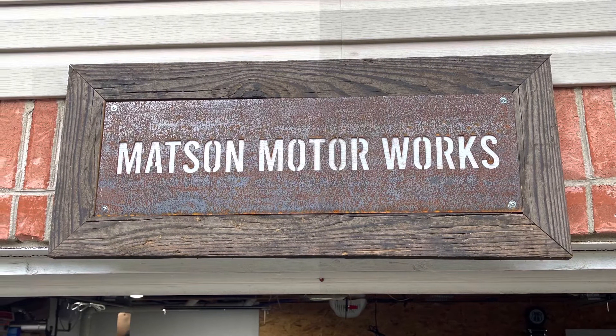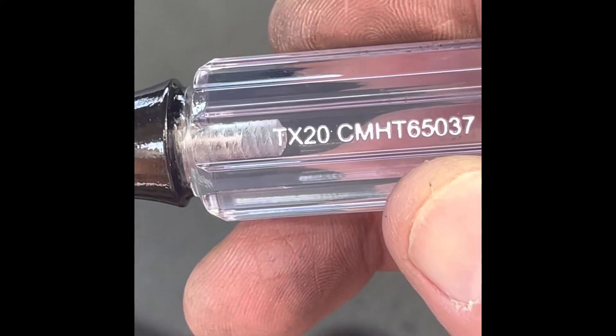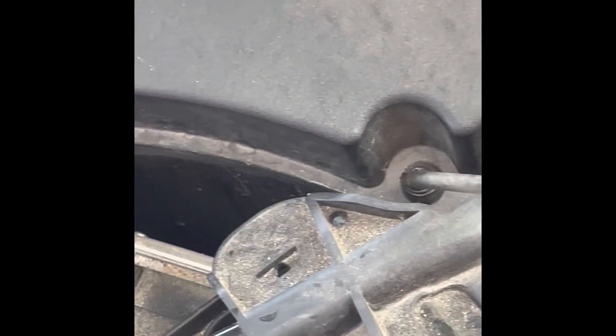You're going to need a Torx T20 screwdriver. There are about six screws you're going to remove from the air box, and some of them are very easy to see. Some of them are hidden down below on some of the edges right here, and then over here, and then around on the other side.